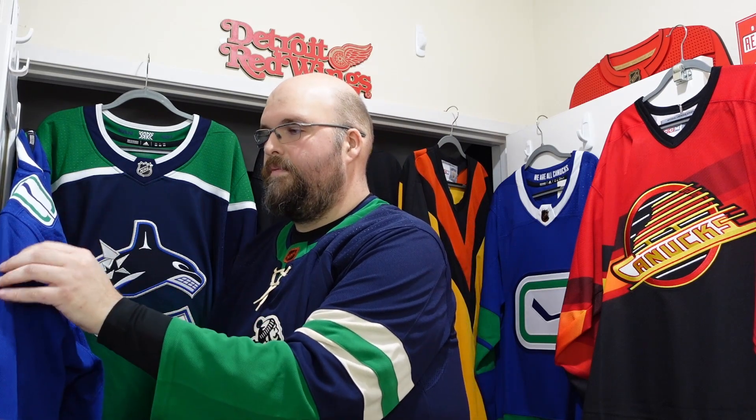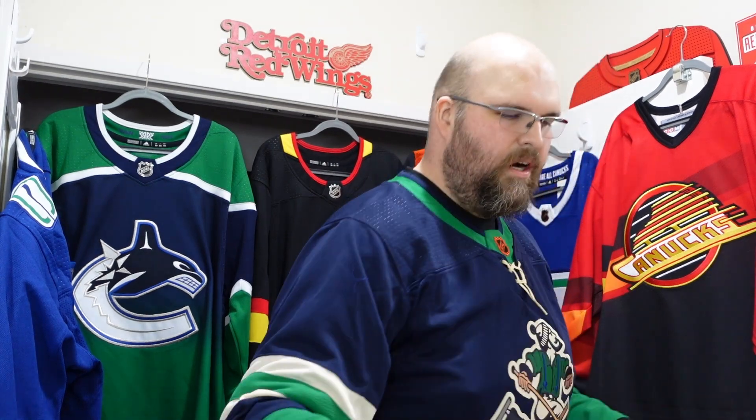So I'm done with the jersey unboxing — appreciate all of you guys for hanging out. We'll get into bonding time right here because I haven't talked with you guys in about a week, week and a half. Friendos, if you enjoyed the unboxing of either Vancouver jersey, let me know your thoughts — really interested in what you think of Johnny Canuck.